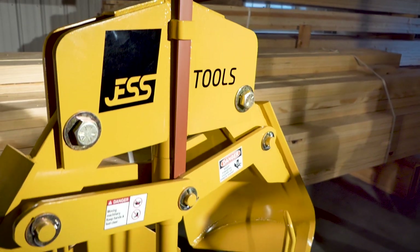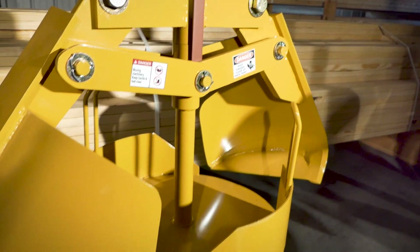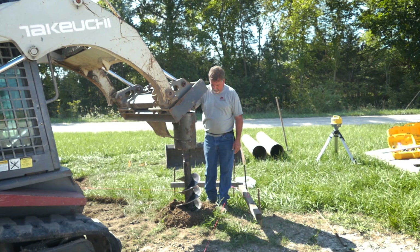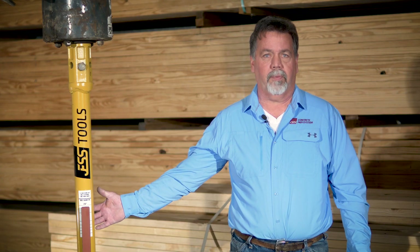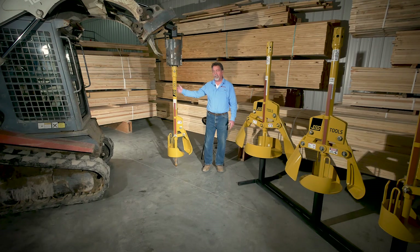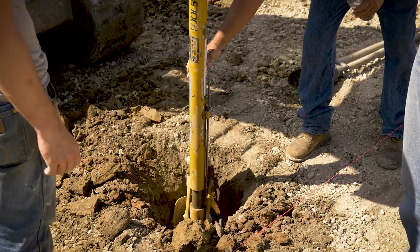Hi, I'm Joe Timbrook and we're proud to introduce our belling auger from Just Tools. You drill your primary hole to get below your frost line in a specific area, then you put this on the skid steer and bell the hole.